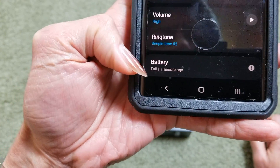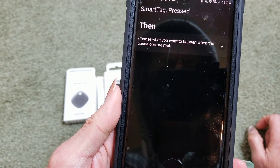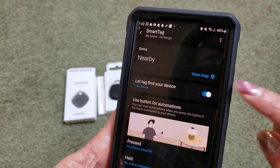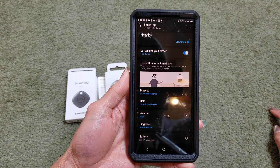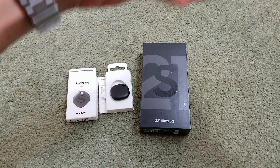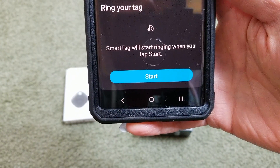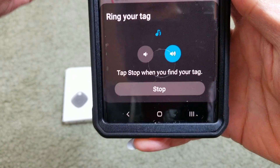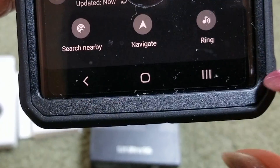You can also set the volume louder and apply it. It even shows the battery — it is full as of one minute ago. If you click on View Map, you can click on Search Nearby, Navigate, or Ring. Let me click on Ring — it says 'Ring your tag: SmartThings will start ringing when you tap Start.' You can turn the volume low or high, or stop.